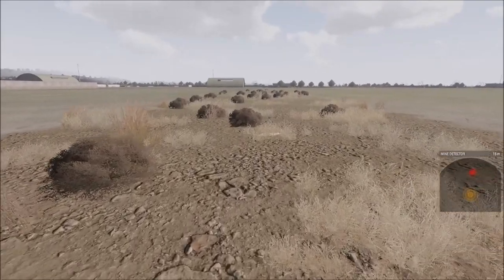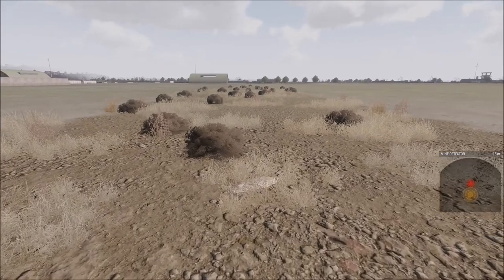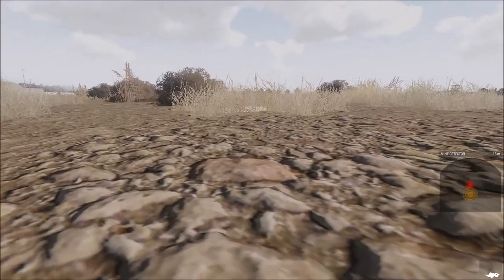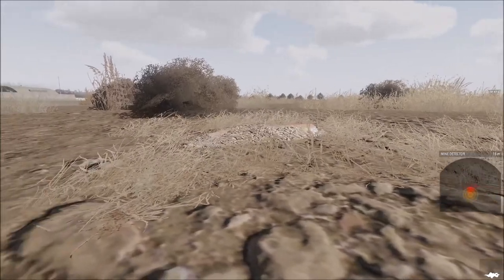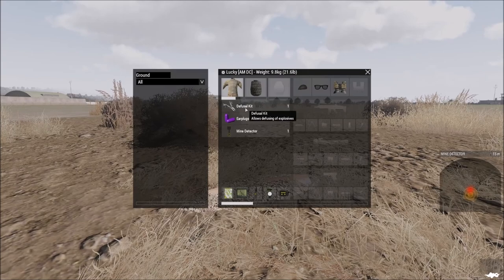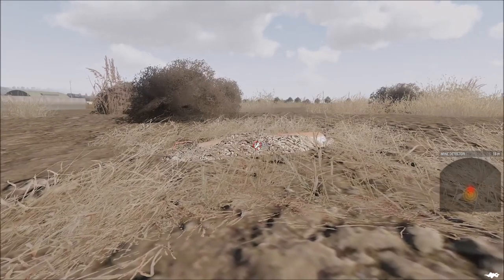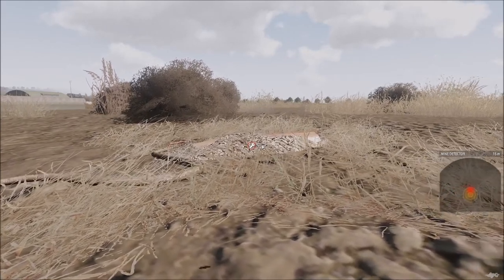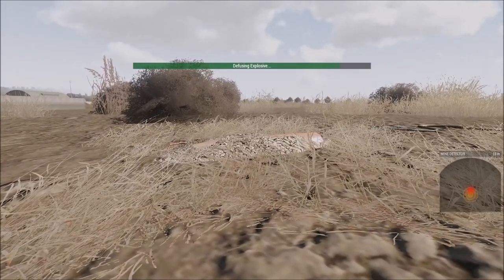As I walk away from them, I pick up another one up ahead of me. This one is going to be a little more dangerous. I'm going to get down on my belly and approach it slowly. In my equipment I have a Diffusal Kit. I'm going to reach out with that Diffusal Kit, and when I'm close enough I get the option — using my ACE Interaction Key — to diffuse it.